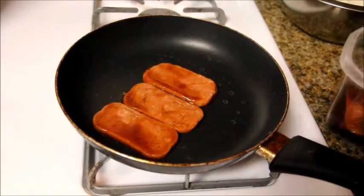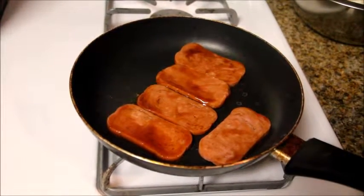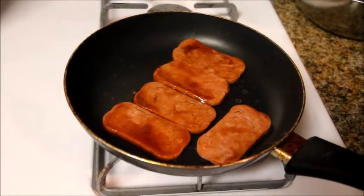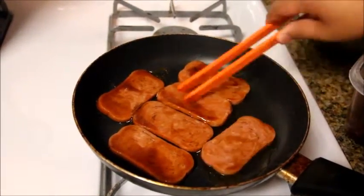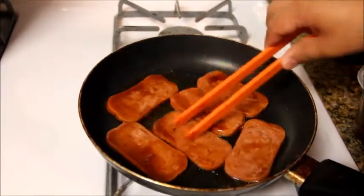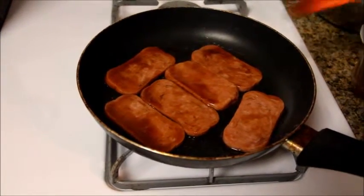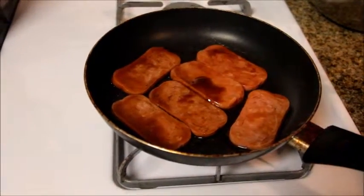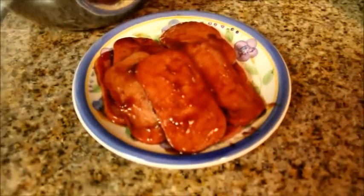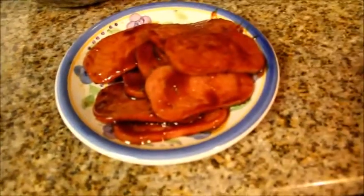Continue cooking until it's warm and hot on both sides. If you want, you can add a little more teriyaki sauce so it can marinate more. This is how it's going to look after we fried it — as you can see, I didn't toast it or anything. It's just lightly cooked.